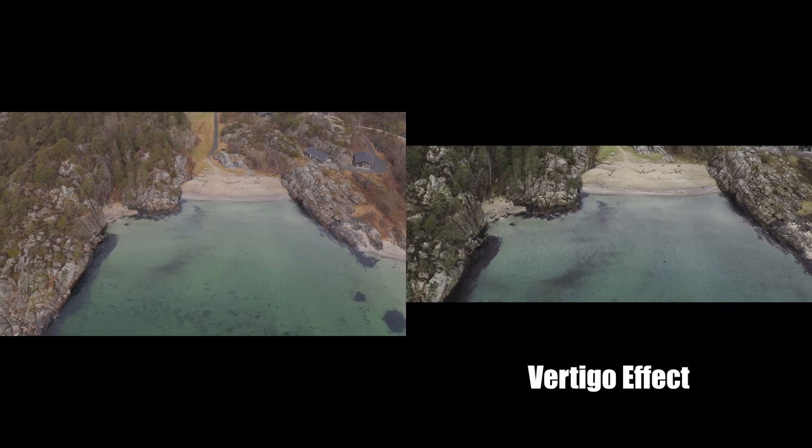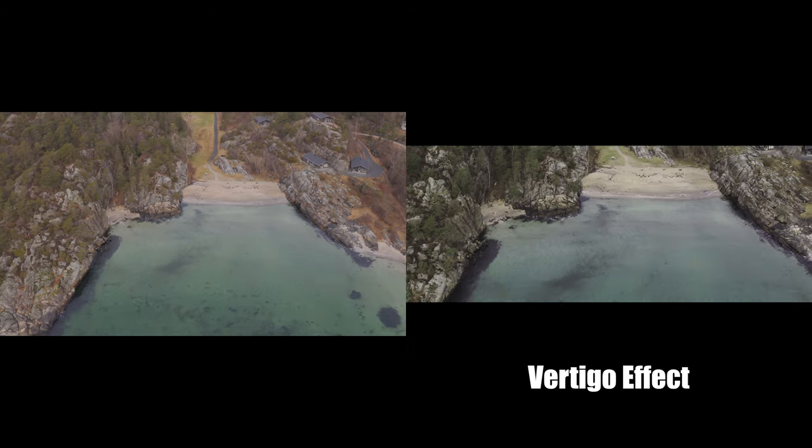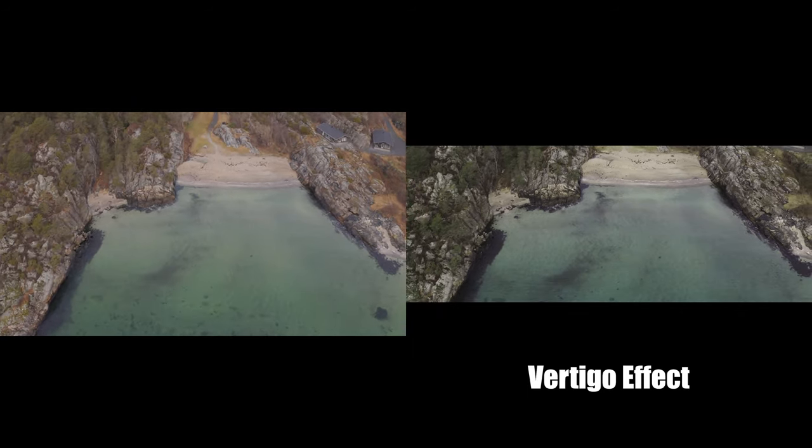Trick number six is mostly related to drone footage — and that is the vertigo effect. The vertigo effect helps you spice up a drone shot if it's a little longer than a couple of seconds, creating that unique look. It's pretty well-known and widely used, but it's a really good trick to spice up your drone footage when editing in LumaFusion.